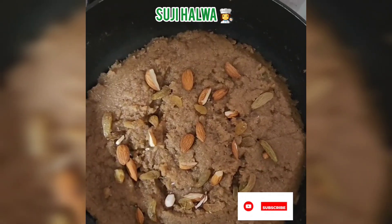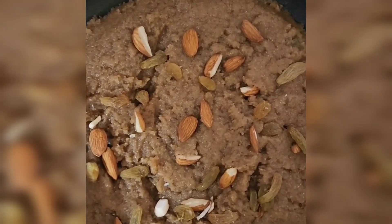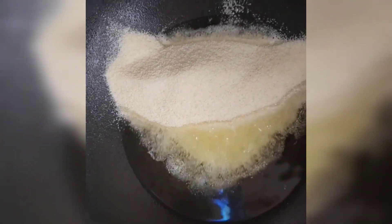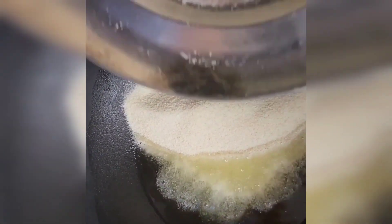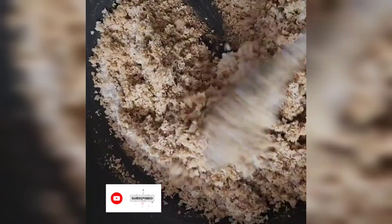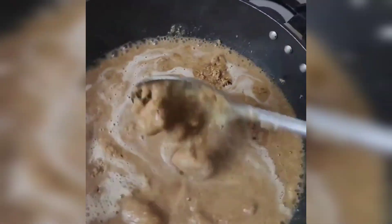Hello everyone, this is my favorite Suji Halwa — I hope this will be good for you. First of all, I put ghee on heat, then added 1 cup of suji and 1 cup of atta. We will mix it well until it turns a little golden. I have put links to every recipe in the description — click on the link for the direct recipe.